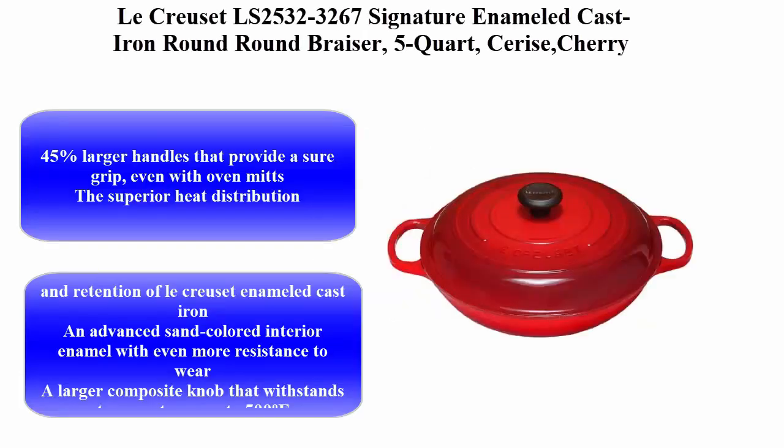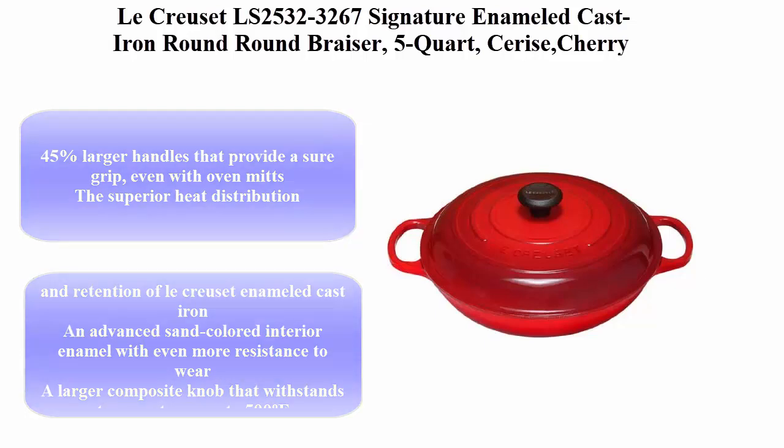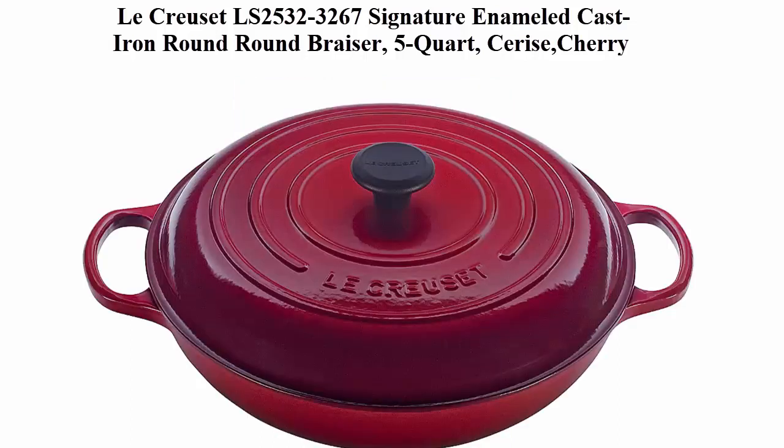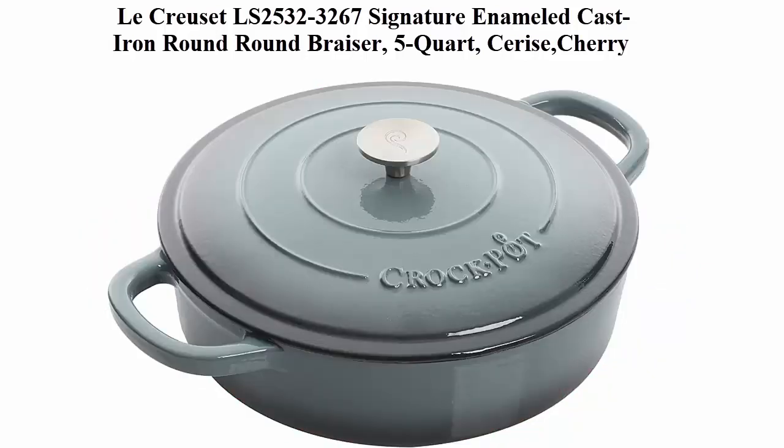Locuset LS2532-3267 Signature Enameled Cast Iron Round Brazor, 5 Quart, Cerise Cherry. Features 45% larger handles that provide a sure grip, even with oven mitts. Superior heat distribution and retention of Locuset Enameled Cast Iron. Top 2.